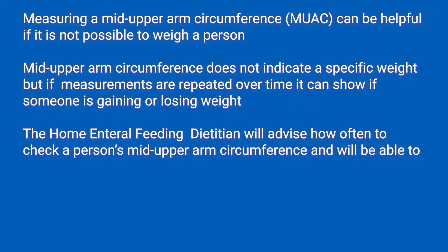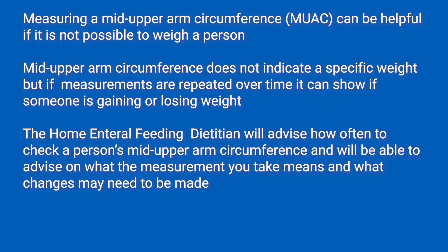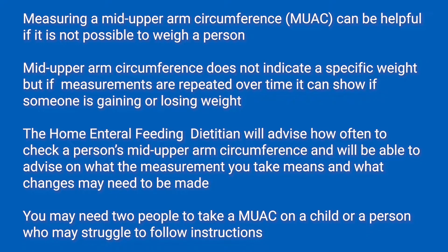The community dietician will advise how often to check a person's mid-upper arm circumference and will be able to advise on what the measurement you take means and what changes may need to be made. You may need two people to take a mid-upper arm circumference on a child or a person who may struggle to follow instructions.